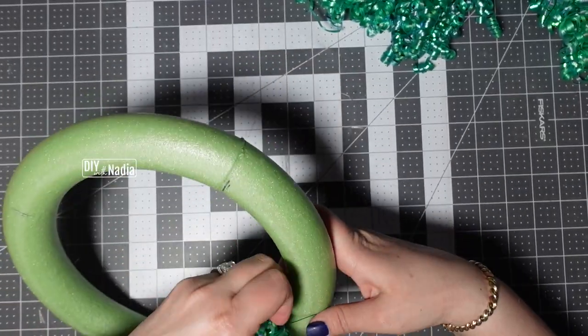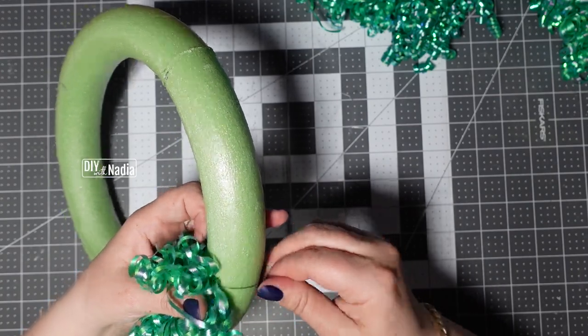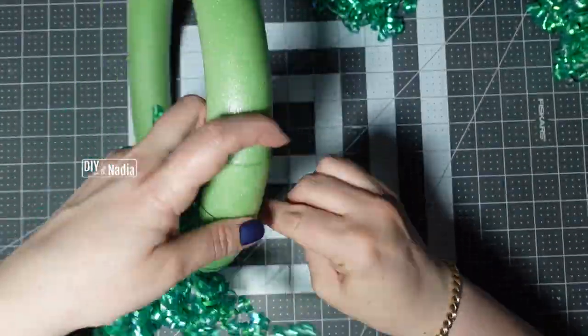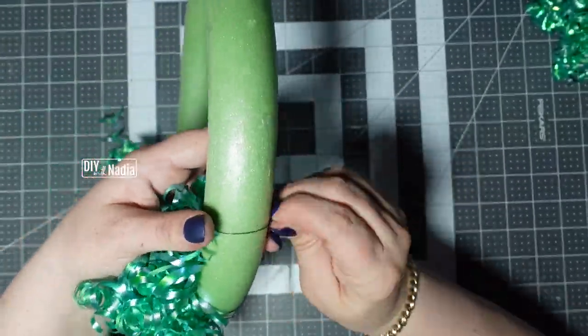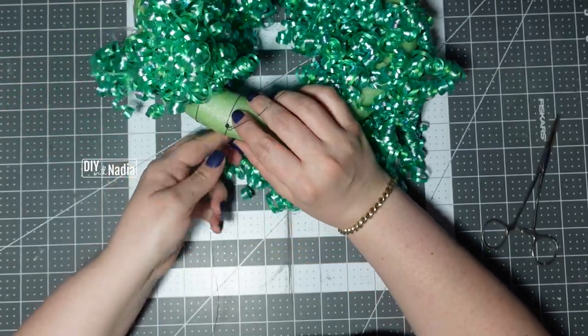Now I'm just going to go around and attach three bundles per section, just tying them in the back.